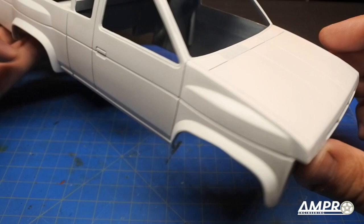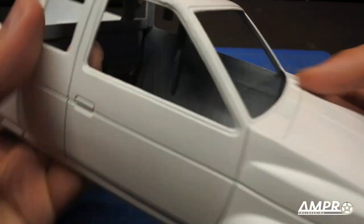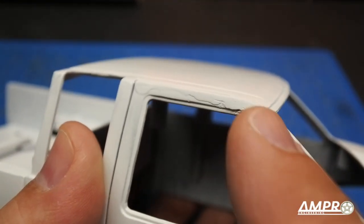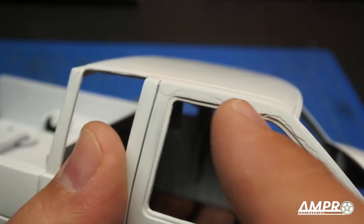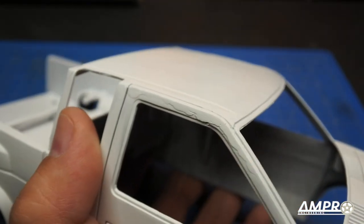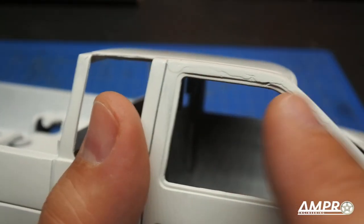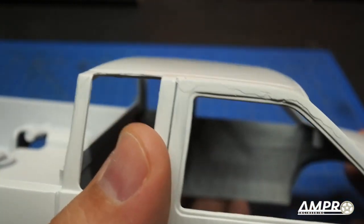The truck's primer is all dry and at first glance it looks awesome. But if we look a little closer we can see some imperfections where I simply wasn't able to sand this down because I didn't see it. Primer in a light color — this would have worked fine with gray as well — has allowed us to investigate areas that simply weren't possible to see before.